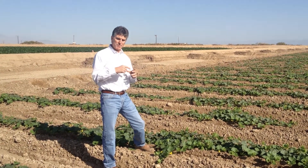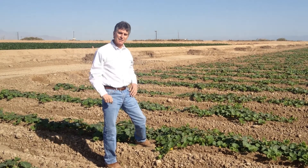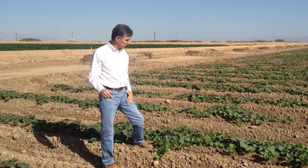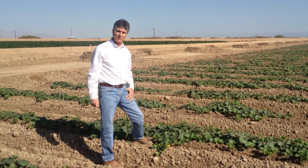It's also critical because that influences the shape and the size of the cantaloupe, which is the final product. So at this point we're very pleased, and again I remain optimistic that we're going to have a nice crop.